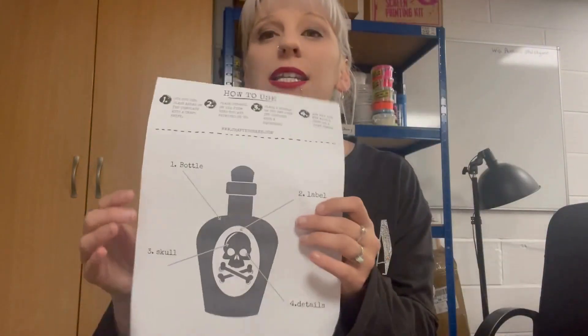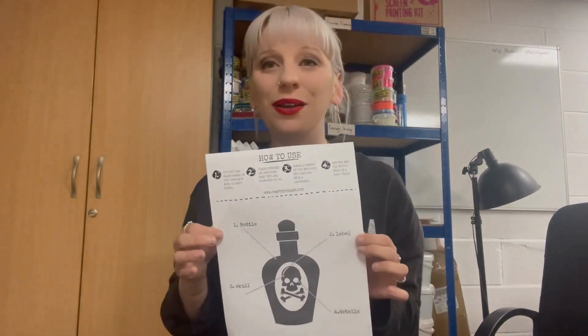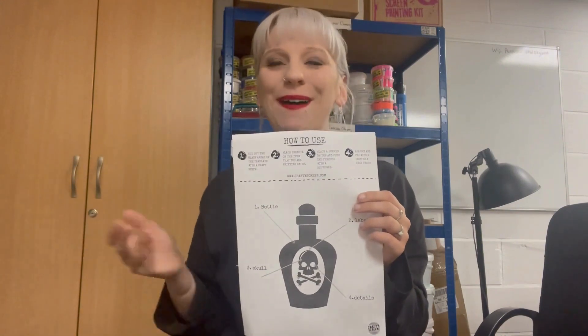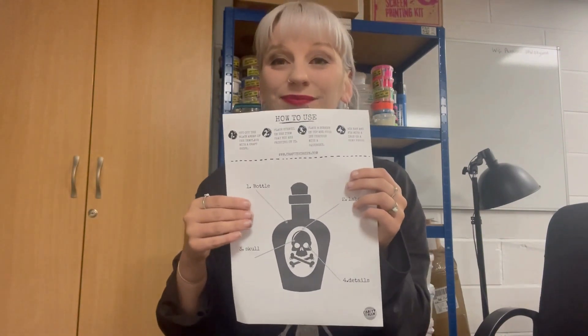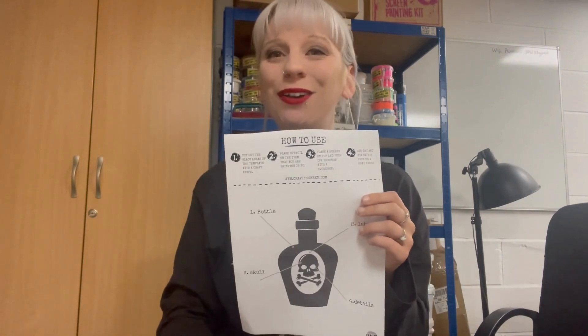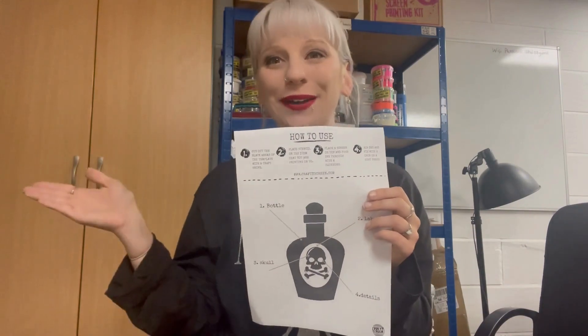I'm going to show you how I work my stencil out. So this is what I'm going to print — a little kind of jazzy potion bottle, whichever you want to think about it. I'm doing this because spooky season is on its way and I wanted to try something a bit quirky for that.